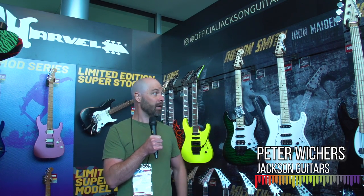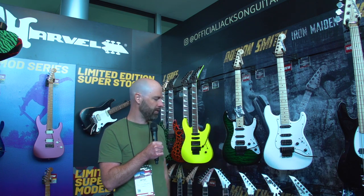Hey, so this is Peter Wichers with Jackson Guitars here at Summer NAMM 2019, here at the Jackson booth to show you some of the cool new stuff that we're working on.